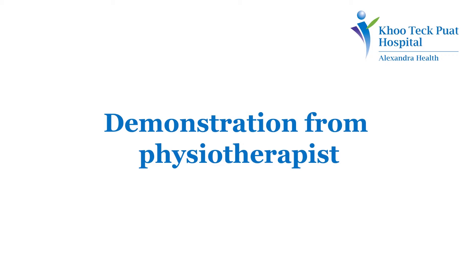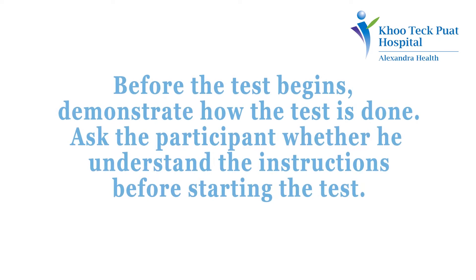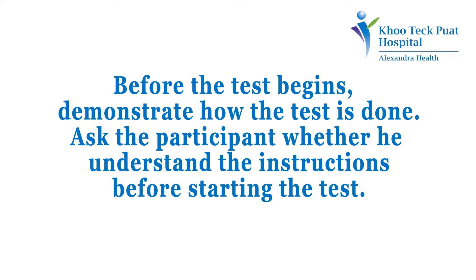Demonstration from the physiotherapist. Before the test begins, demonstrate how the test is done. Ask the participant whether he understands the instructions before starting the test.